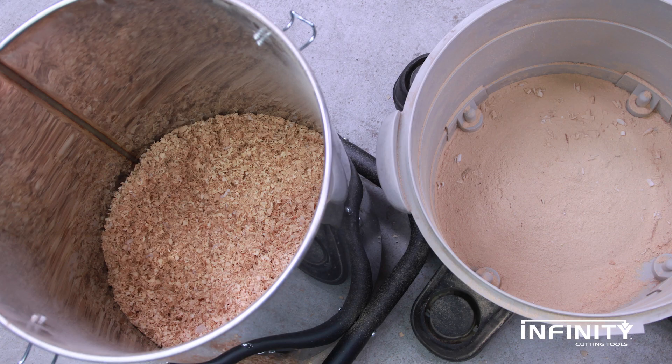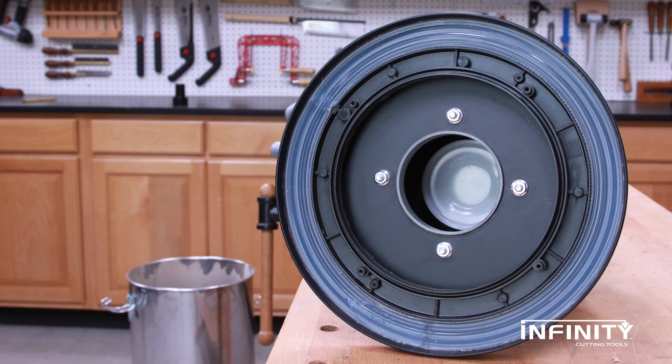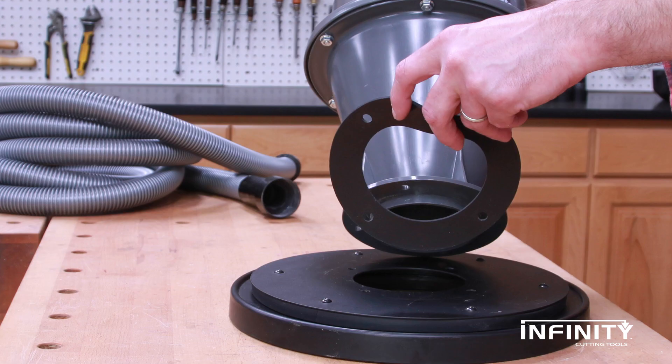That's the way to collect dust — heavy chips in the separator, fine dust in the vacuum. The separator lid has a lipped seal to ensure maximum dust collection, and the rubber gasket between the separator and lid also ensures a tight seal.